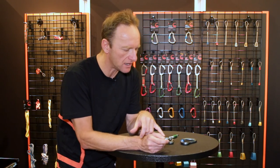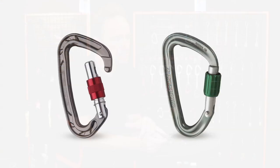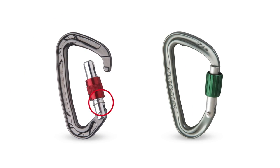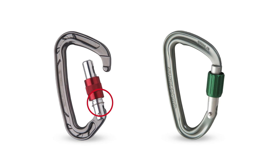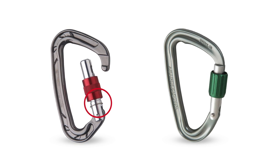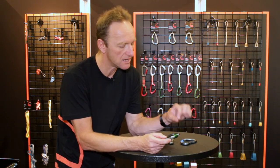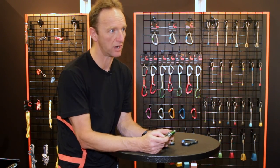What we've also managed to do with this is internalise all the workings. Normally on a screw gate you'll typically see some kind of circlip down at the bottom, which is like a little stopper to stop the thimble over-rotating or even falling off the bottom of the carabiner. Sometimes that gets mangled or lost, and then you can have a problem with the carabiner. So it's all internal, all protected — it's going to be just so much more reliable.